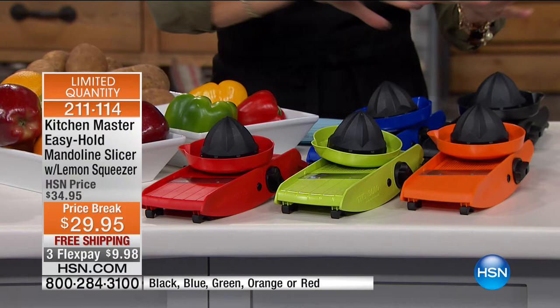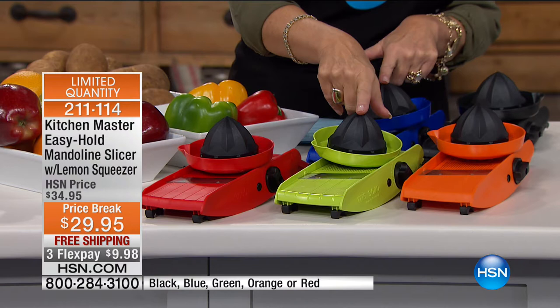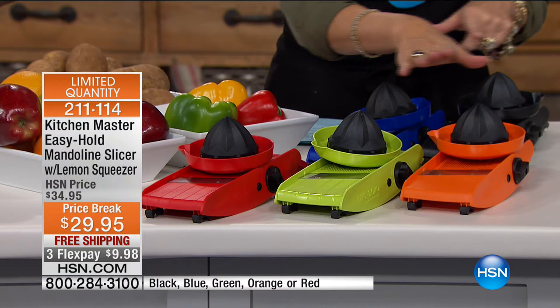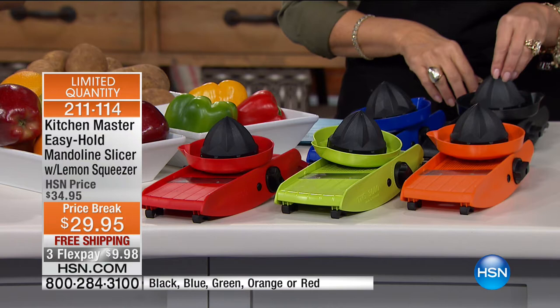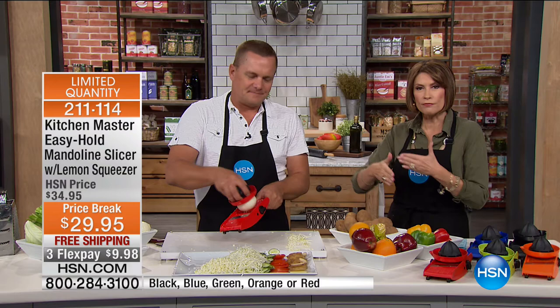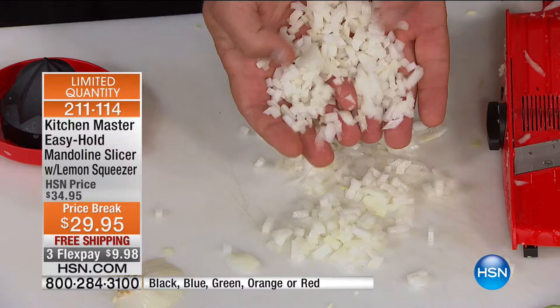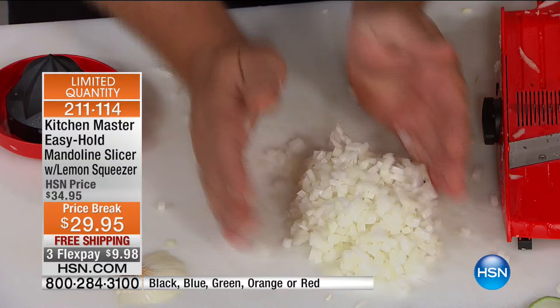This is quick, easy — seconds compared to what could be 10 to 20 minutes to chop all this. Here's a color update: we are at final quantities. We have exactly 1,100 total. Red has 100 left, blue has the final 100, green has about 400 left, orange has only 150 left, and black has fewer than 300 left. Everything is very limited. This is our best-selling mandolin, and it's easy to see why — it's so flexible and versatile compared to others.